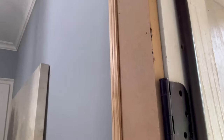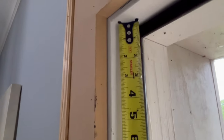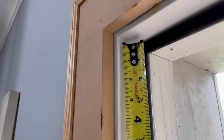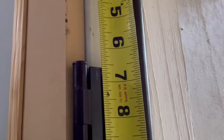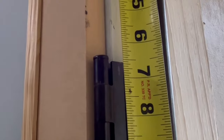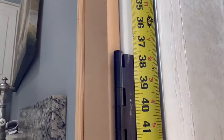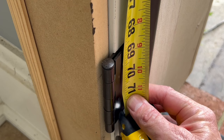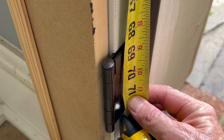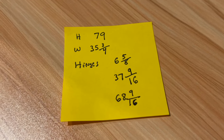Now we measure hinge locations. Close the hinge and put the tape measure against the top of the jamb — to the top of the top hinge is six and three quarters. Drop it down an eighth inch to mimic the eighth-inch gap on the top of the door, giving us six and five eighths. Do not try to measure the distance between hinges — go everything from the top of the jamb. The middle hinge is 37 and 9 sixteenths, and the bottom is 68 and 9 sixteenths. Keep a notepad so you're not running back and forth.